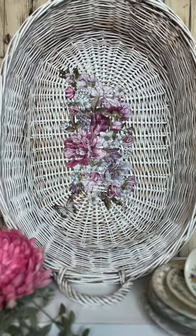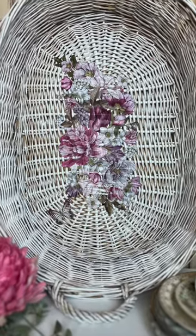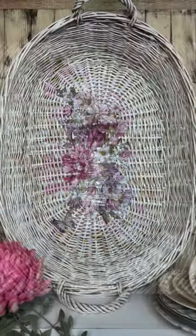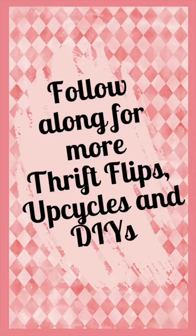And here's how it turned out. Don't forget to subscribe for more thrift flips, upcycles, and DIYs.